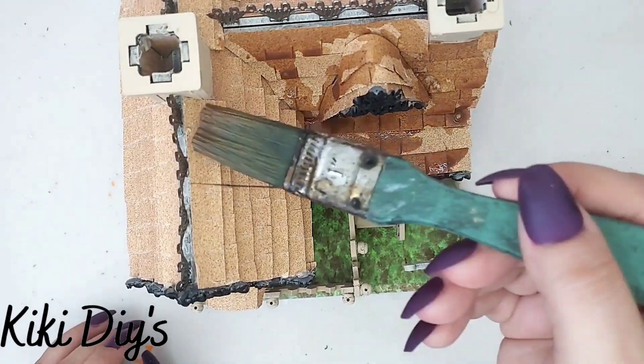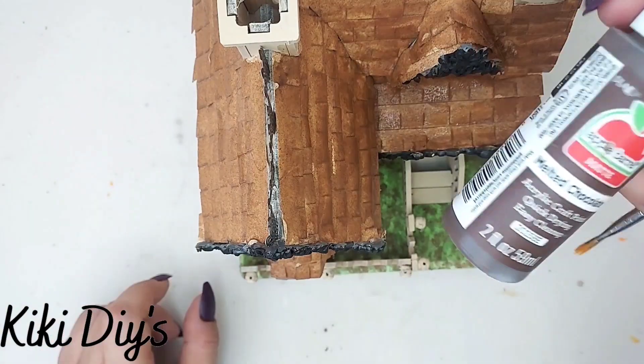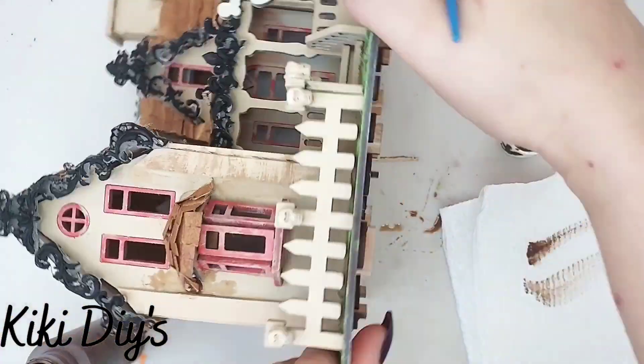I'm just gonna go all around it like this, just adding more paint all around. Let it dry really well, then take your cinnamon brown and give it a dry brush all around your house.